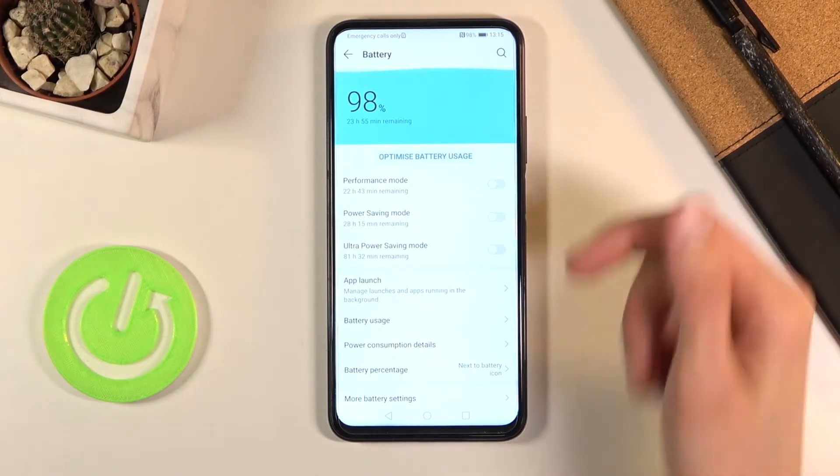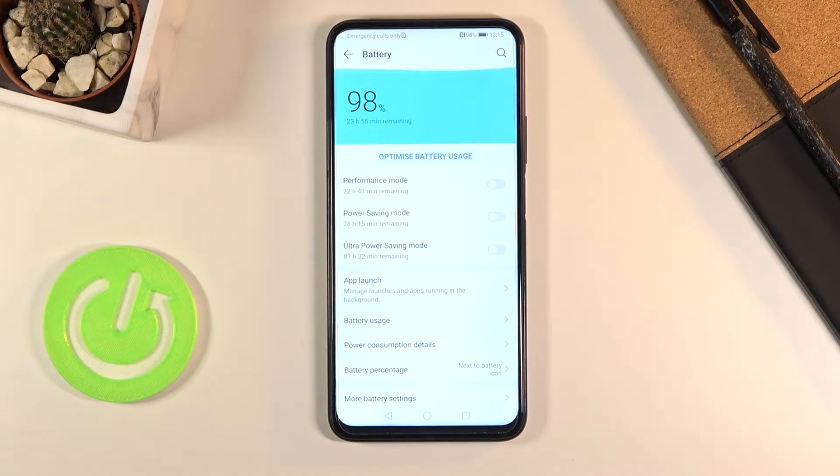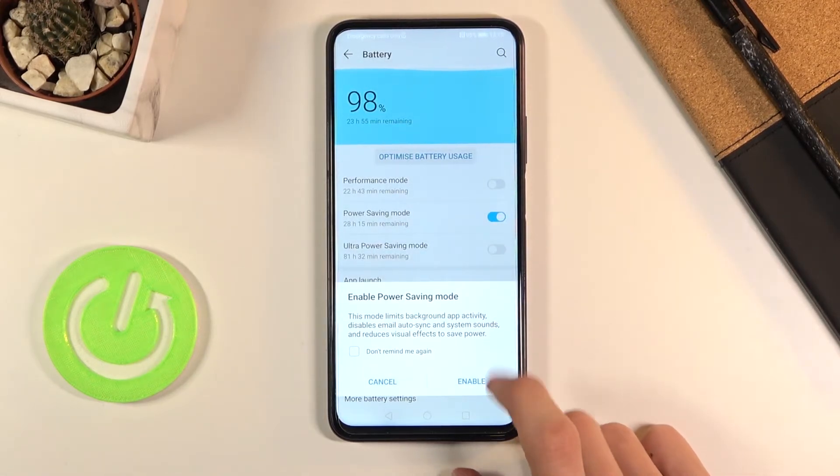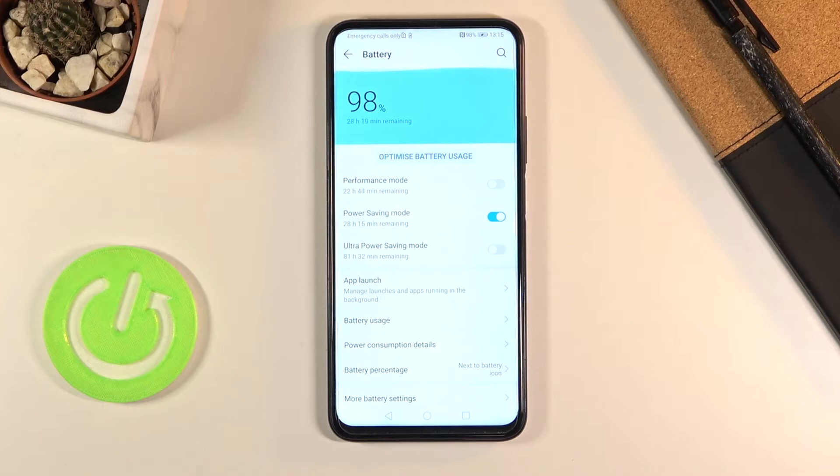The last one is basically for people that are stranded on a desert island and need their phone to last as long as possible. So you can simply check on the normal Power Saving mode and enable it from here.